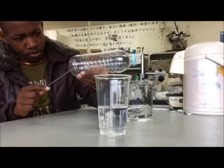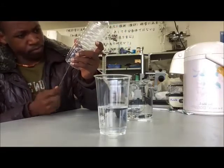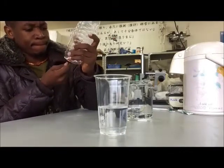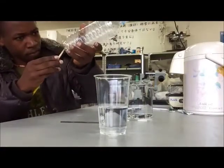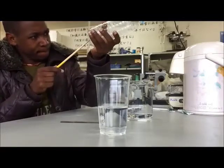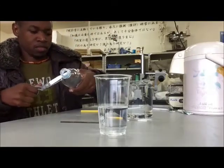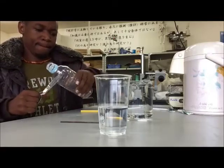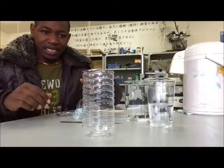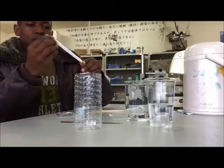Here we have a certain cup or a bottle. You can create a hole just here. You can make a cup like this, but remember we have created a hole here. So here we have a straw.